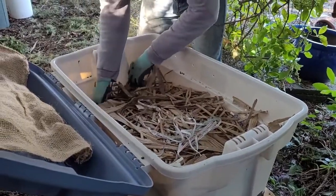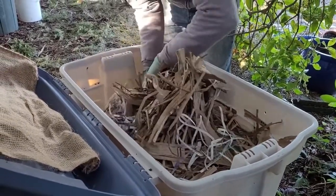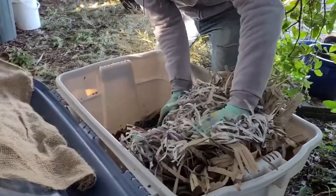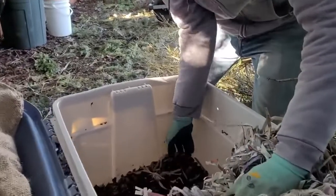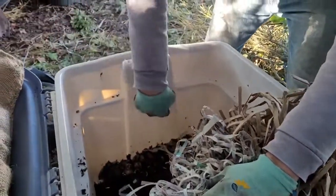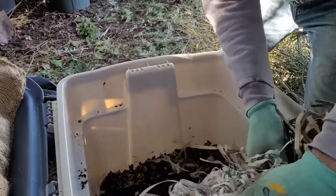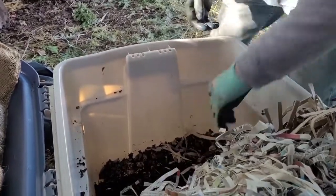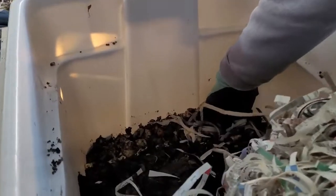Nobody mentioned anything about adding more water to this. You can see — I don't know if you can come in here — but it's quite moist. I don't see any of the worms trying to escape out the top, which is good news. Normally they'll leave casting trails trying to get out, like I've seen on videos. So they seem fairly happy — they're either dead or they don't hate it.